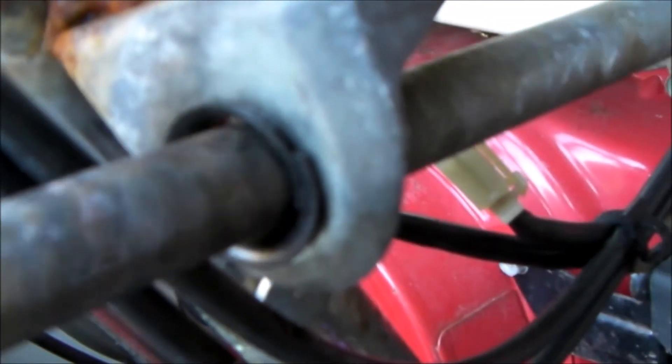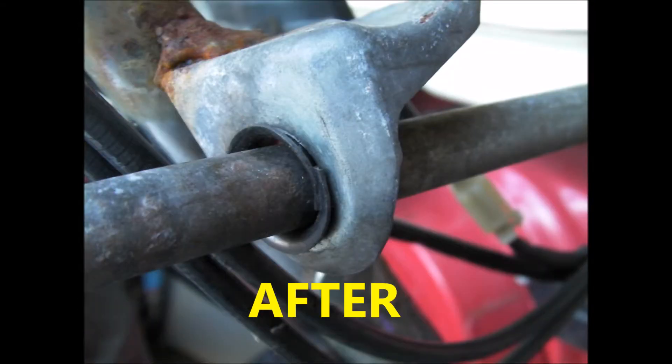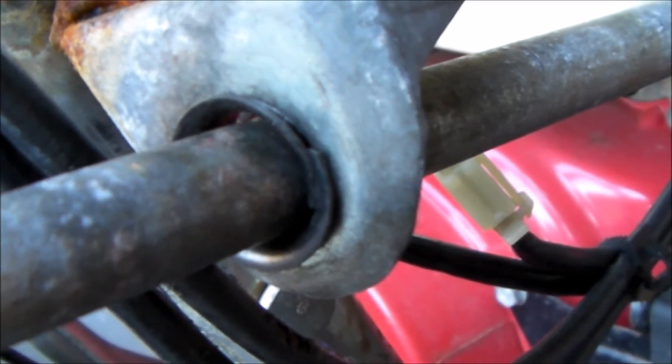And that should eliminate any wear. If you found this useful, how about a thumbs up?